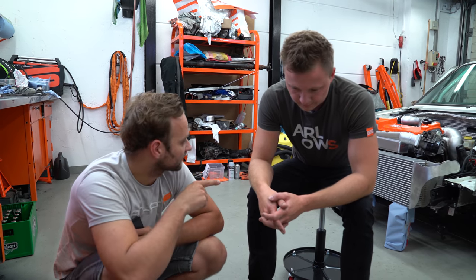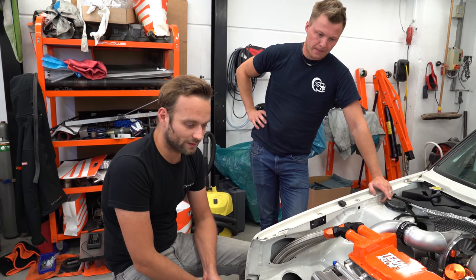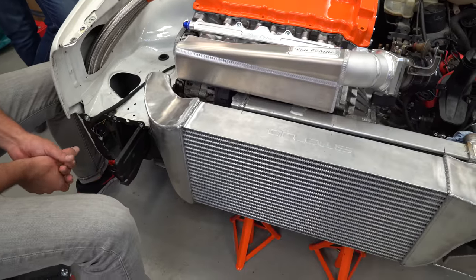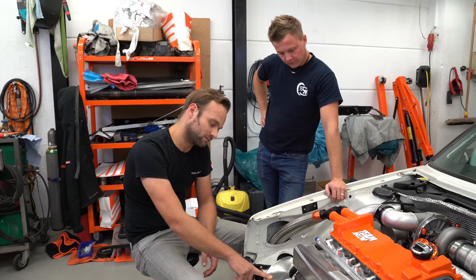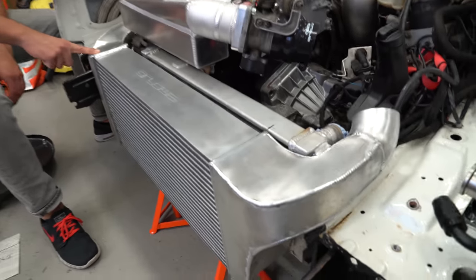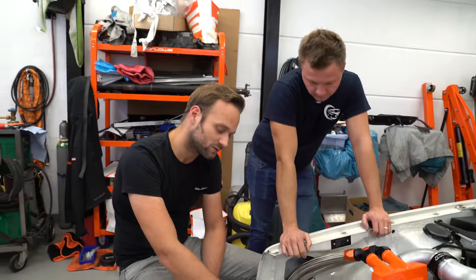Das Thema haben wir erledigt – jetzt geht es weiter mit Ladeluftkühlerbau. Herr Wehmeyer hat schon mal ein bisschen mit dem Ladeluftkühler weitergemacht. Sieht soweit schon mal aus wie 2000 PS. Ist ein richtig fettes Ding geworden – die Bleche sind zu 100% selbst geformt. Genau das wollen wir euch jetzt zeigen, wie Marius das Ganze gemacht hat und wie diese Kästen überhaupt entstanden sind.